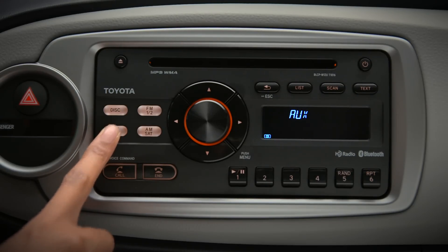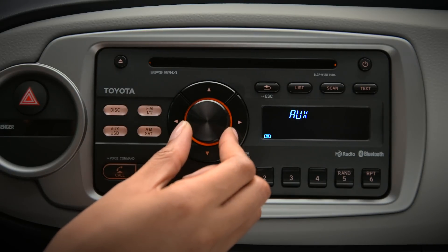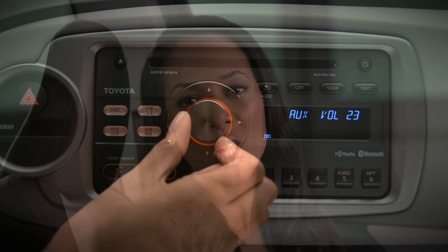Since the aux signal isn't digital, the audio system won't display tracks, titles, or artists. Use the car's audio controls to adjust volume. If volume seems low, check the headphone volume setting on your portable player. All other playback options are made on the portable device.